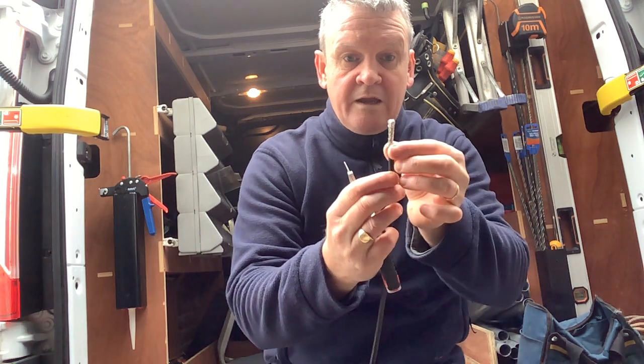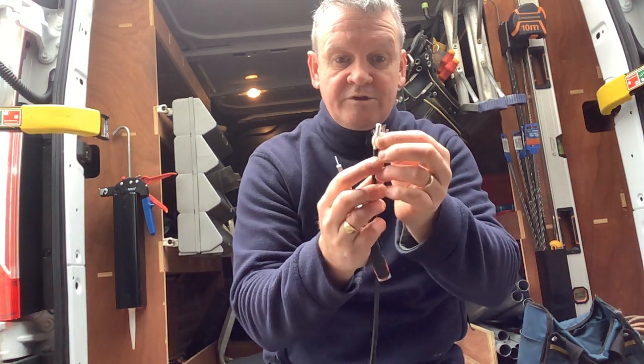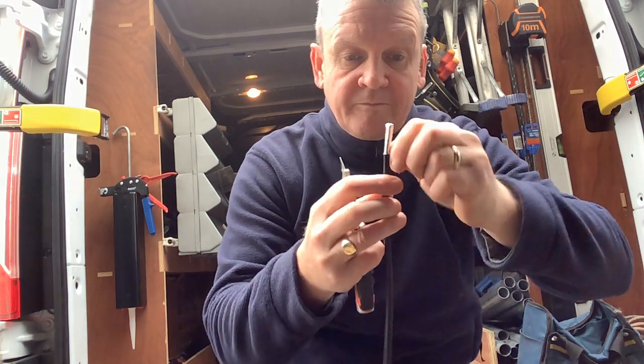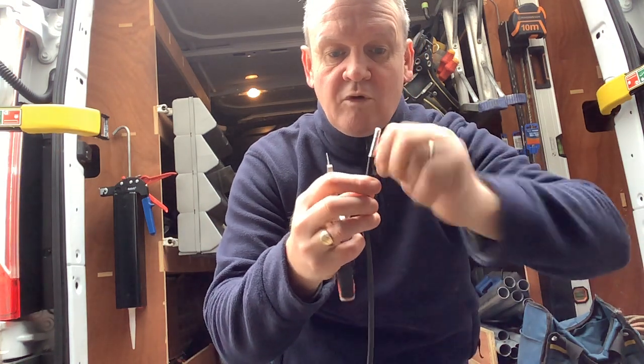This time with the braid, we just pull it all to one side and then twist it all the way down.